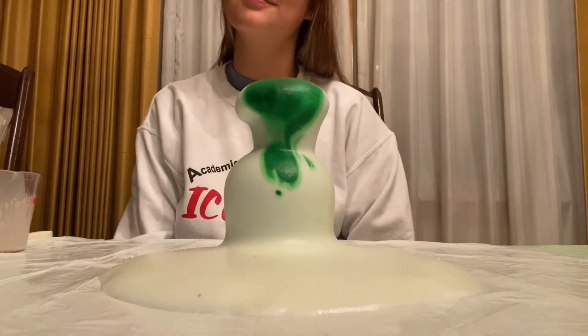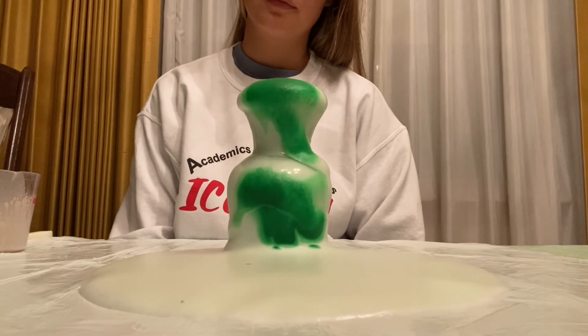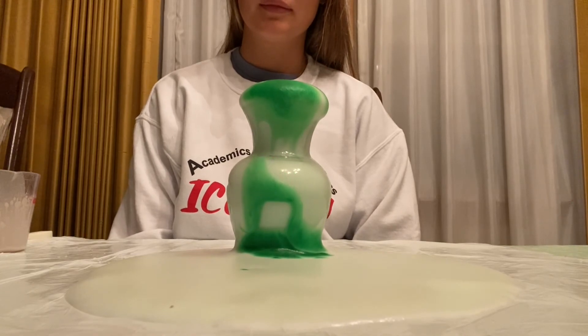I added extra food coloring — that's definitely not necessary, but I just thought it would be prettier since my color was kind of pale. And there you have it! Elephant toothpaste!